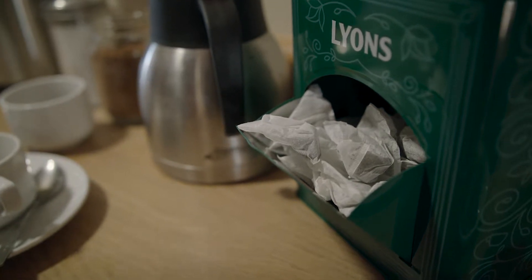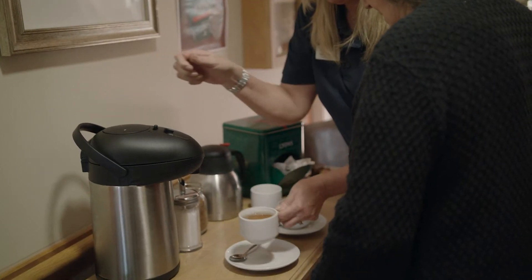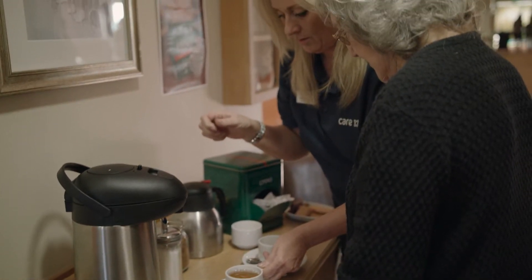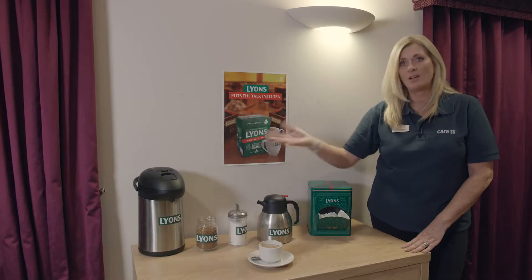The type of urn is a push-down urn, so basically when you pop the cup underneath you push the hot water down. It's not boiling water, so it's hot enough to make a nice cup of tea but it's not going to cause a major scald.